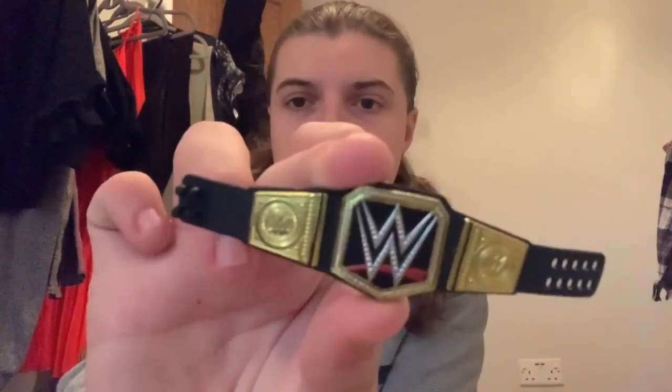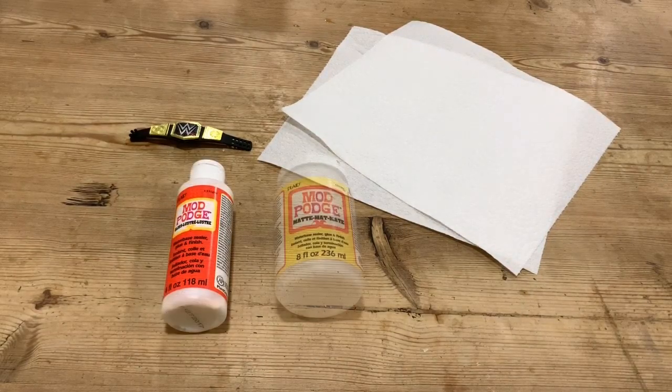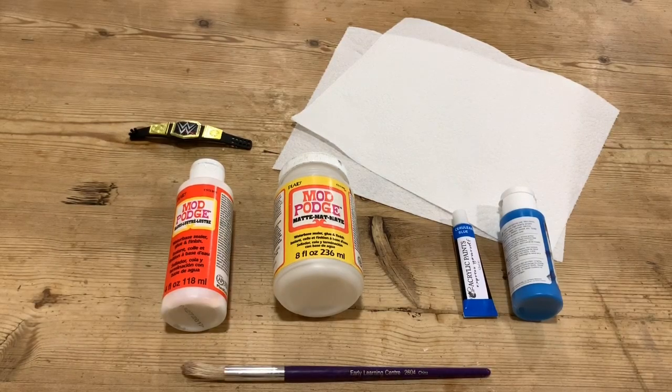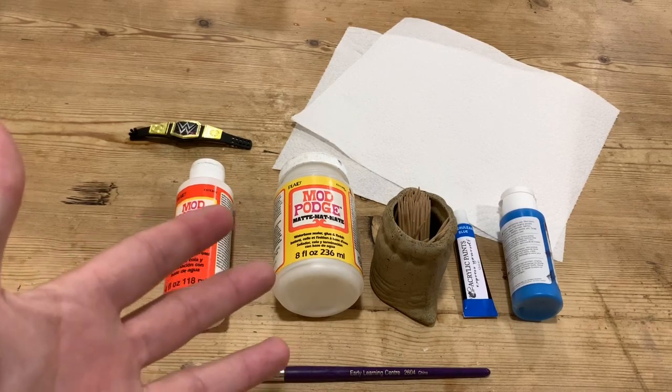We are now downstairs — let's go through everything you are going to need for this project. Firstly, a WWE Championship elite belt, some kitchen roll, glossy Mod Podge, matte Mod Podge, some blue acrylic paint — preferably darker than light; I'm just using some default craft store brand paint, nothing special. You'll also need a relatively medium-sized paintbrush, and finally, if you don't have a really fine tip brush, you can use some toothpicks. You will also need a hairdryer.